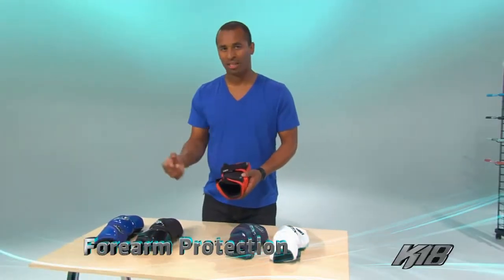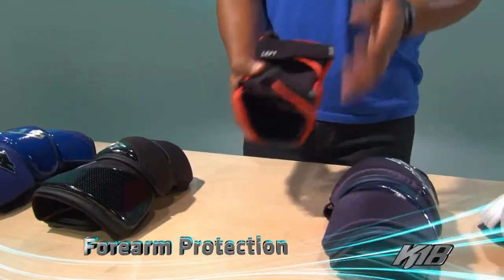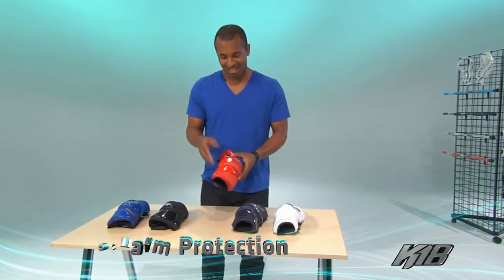Lastly, we've all been taking checks to the forearm and haven't had any padding blocking it, so we added a pad to the forearm area to make sure you can run through checks and not feel it. These are the K18 Arm Pads — check them out in store soon.